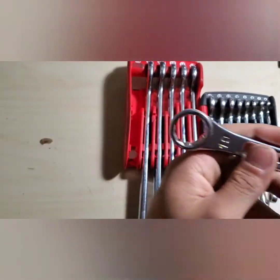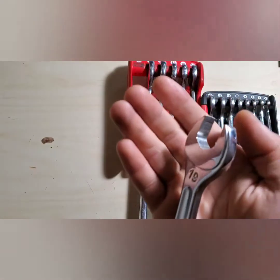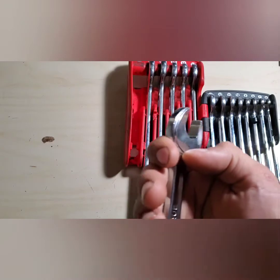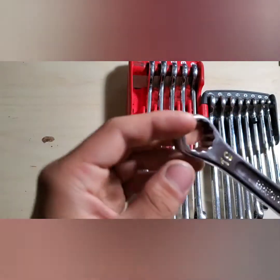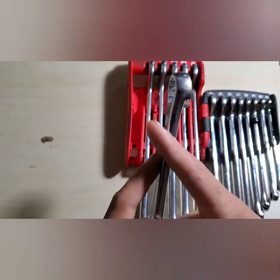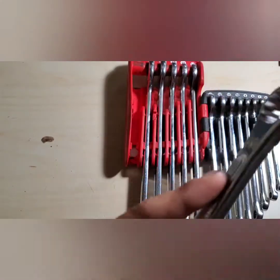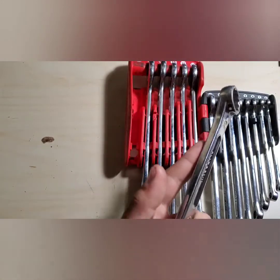I'll just pull out the biggest one here. They do have an anti-slip open end — see that right there. And what makes these really cool is they have a unique offset compared to a lot of other wrenches, which helps you get into some tight places.